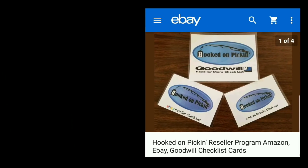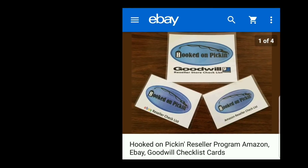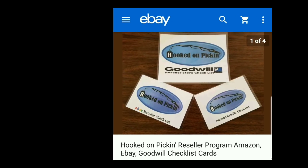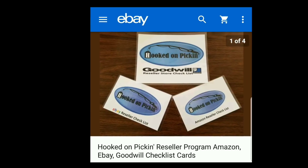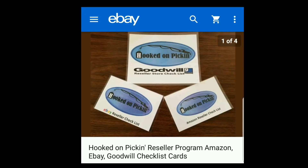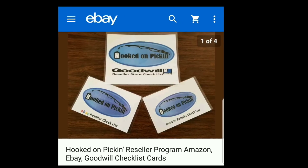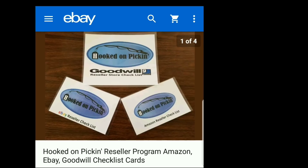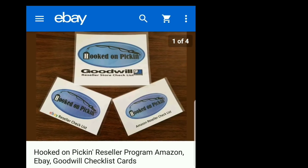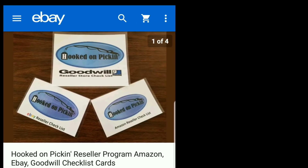And remember, in the end, Jesus wins. If you are looking for resources to help you resell, just click the eBay link below to purchase my Hooked on Pickin' reseller program, which I created from my 10 years of experience reselling. It has checklist cards for Amazon, eBay, and Goodwill. The Goodwill card has over 80 different tips, items, and strategies listed by department. The eBay and Amazon cards each have a six-step guide for reselling — fully laminated so they can go anywhere without being ruined.